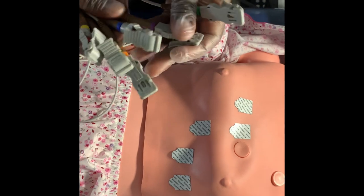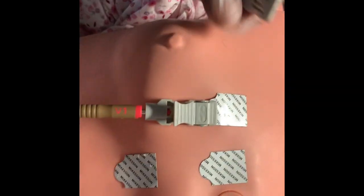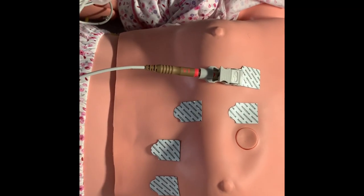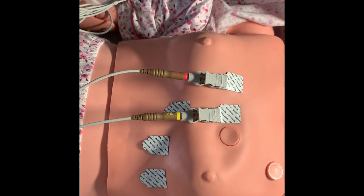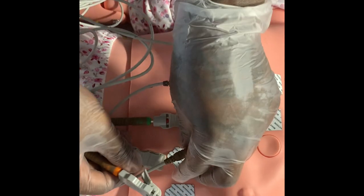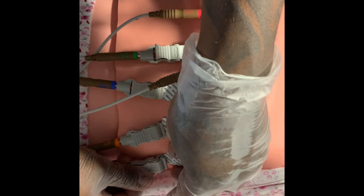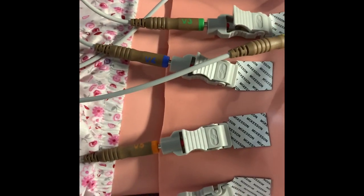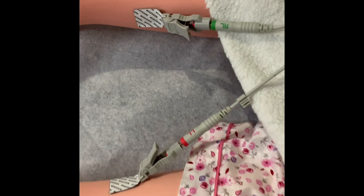I'm going to put my leads on the patient's chest, starting with V1. V1 is on the patient's right side — this is where we start. V2 is right here, then I'm going to make my way over to the patient's left side. V3 is here, then V4, V5, V6. It's extremely important to make sure you place these properly on your patient. You always want to double-check that your leads are placed properly on the patient's electrodes.